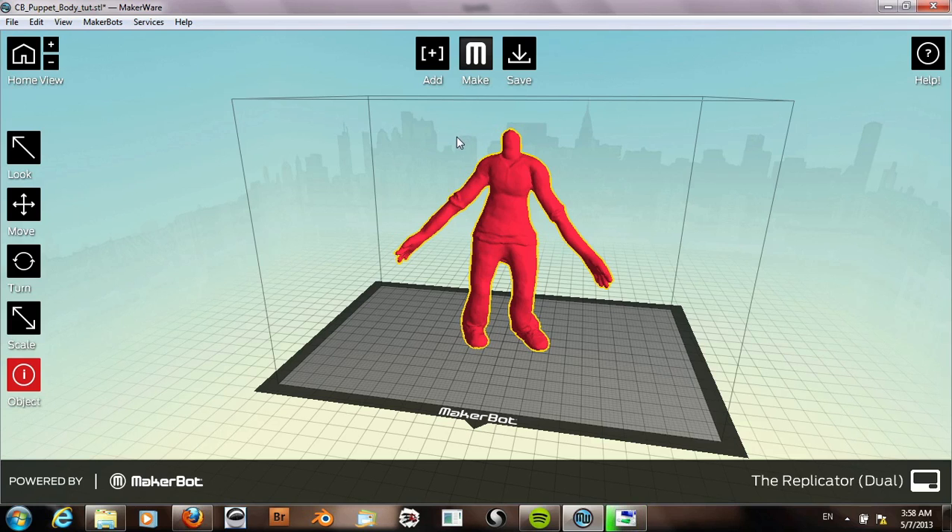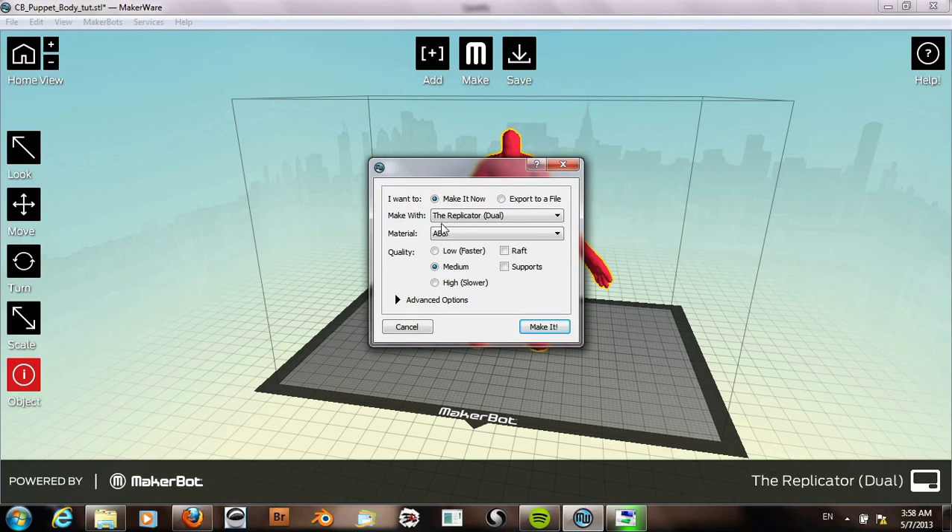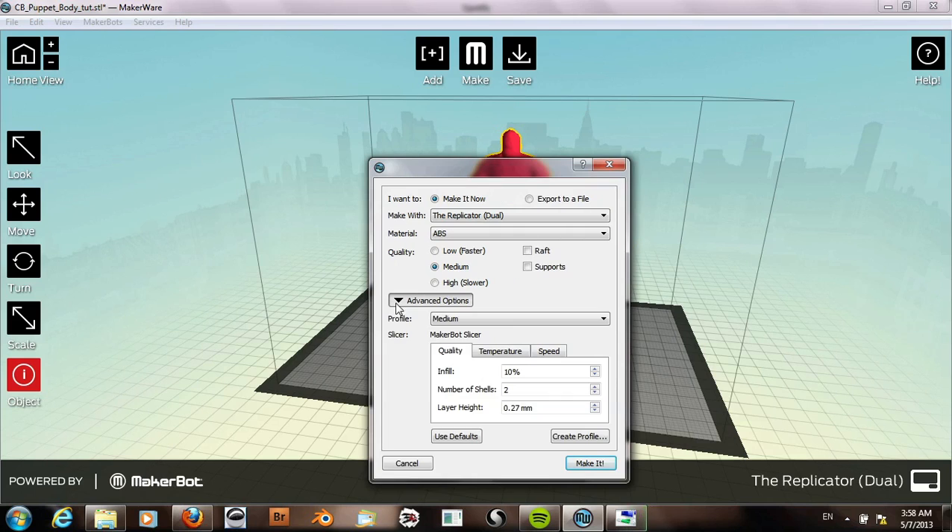Go ahead and hit Make. I have the material ABS selected, and I'll use the high quality setting.